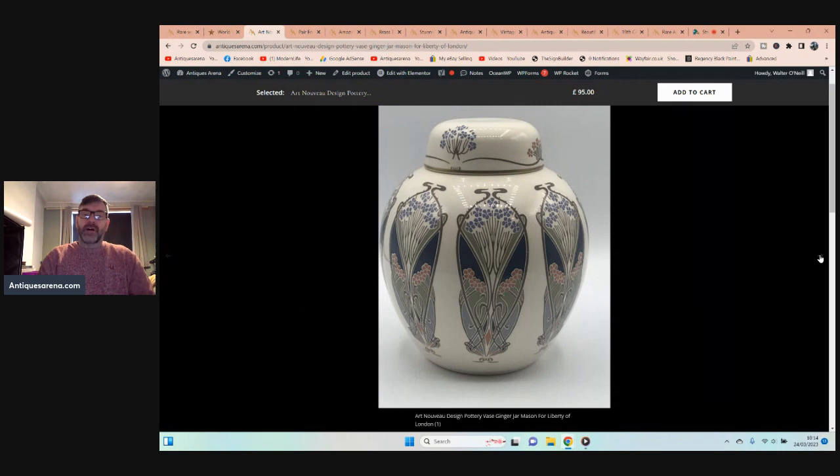It's dated 1987, so as I said it's in the Art Nouveau style, not the period — but look at that, done for Liberty of London. Breathtaking, and only two pounds in a charity shop. That really was a good find.